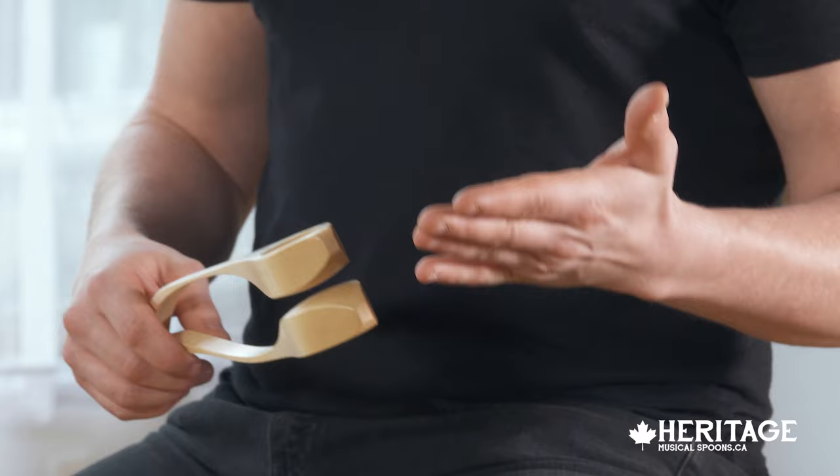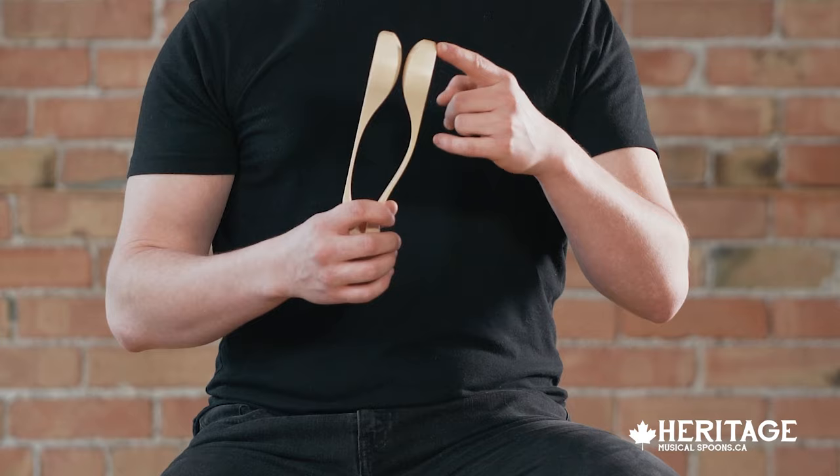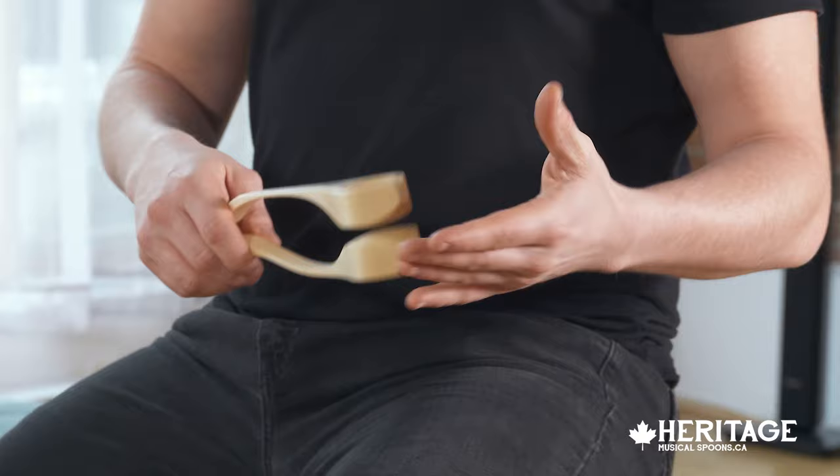The next technique I'm going to show you is the famous glide. Take your free hand, spread your fingers out as wide as you can and keep them hard and stiff. Take the bottom point of the spoons with your hand at an angle and gently slide down your fingers like this. It's important to keep your hand and your fingers very stiff — if not, this technique will not work.